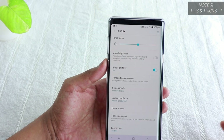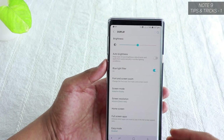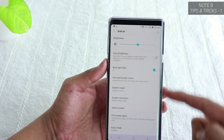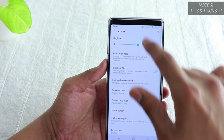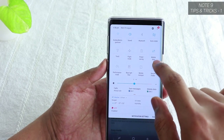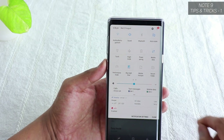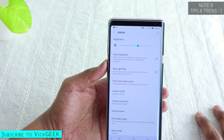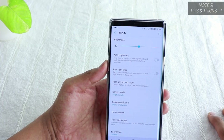There's also a Blue Light Filter. If you're reading a lot and not watching video content, you can turn on the Blue Light Filter, which is also accessible from the notification panel. Activating it also consumes less battery, so that's a nice bonus.